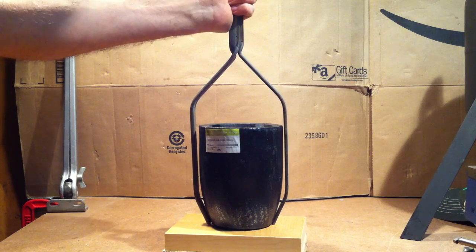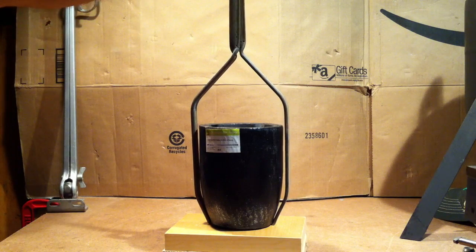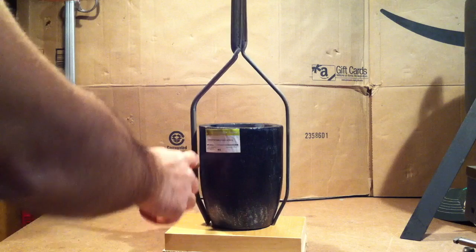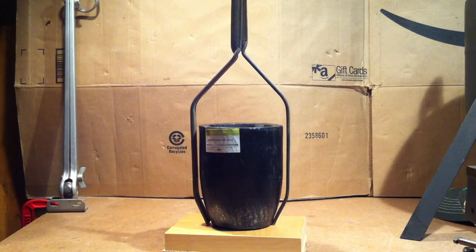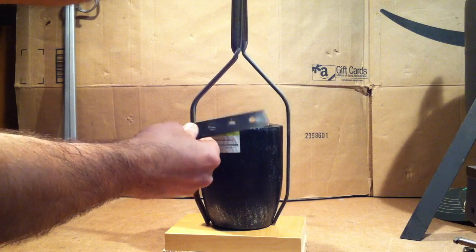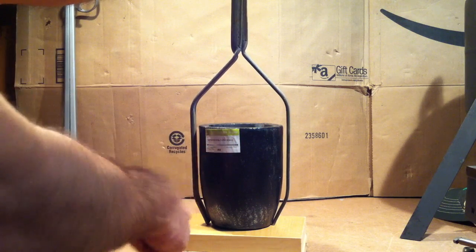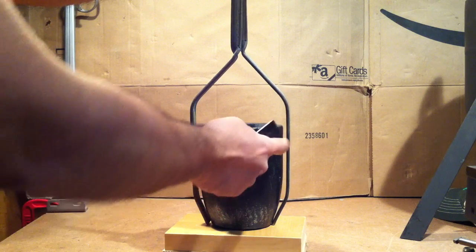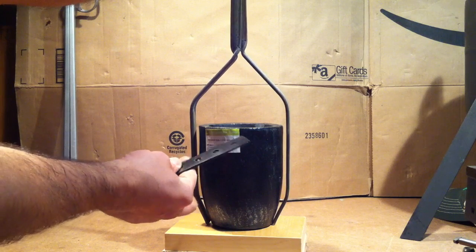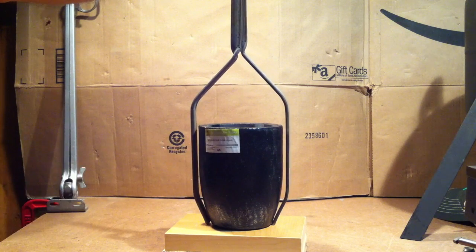There it is — pretty close. I do need to leave a little bit of a gap here because I have some pieces of flat metal stock to weld in. Those will curve to hug the crucible at four contact points. I think this will work really nicely.